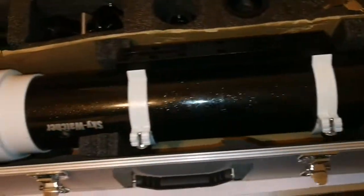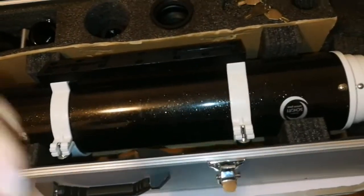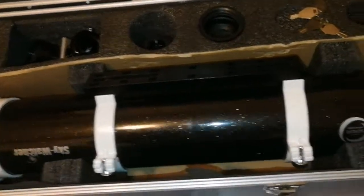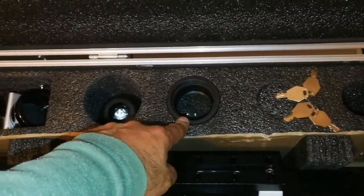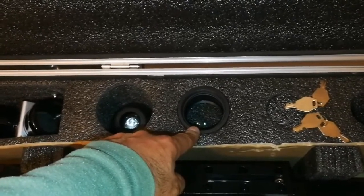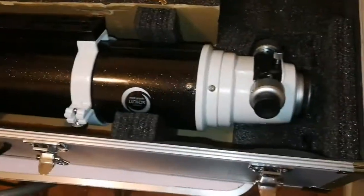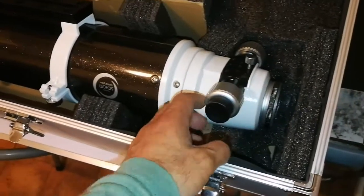Because the focal length is 900mm, this can easily be used as a planetary telescope. At the same time, with the reducer, you can bring it down to an F6.37 ratio, so you can use it for astrophotography. The field flattener and reducer give you a good flat field of view for imaging.